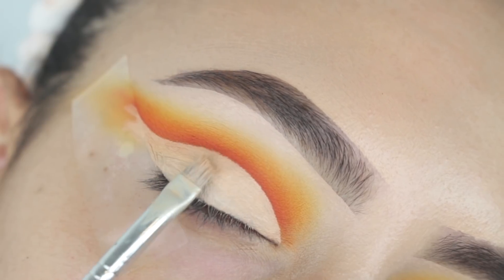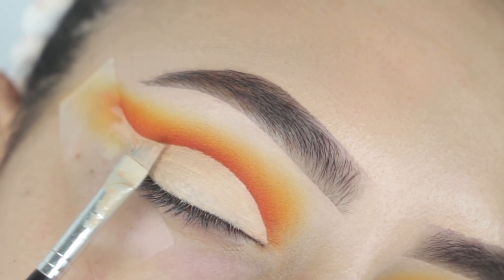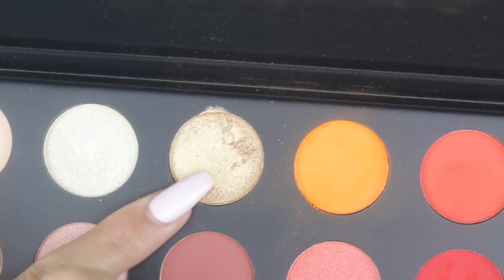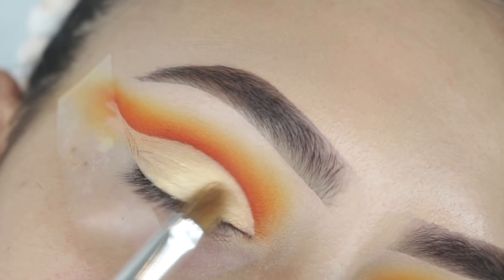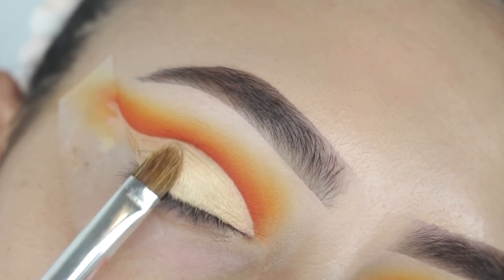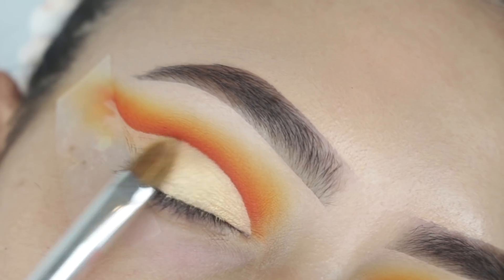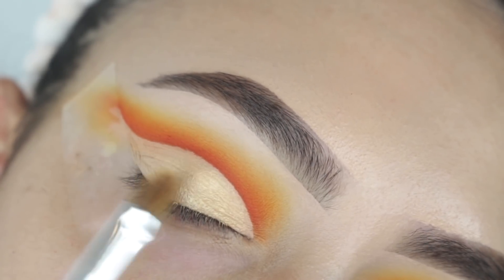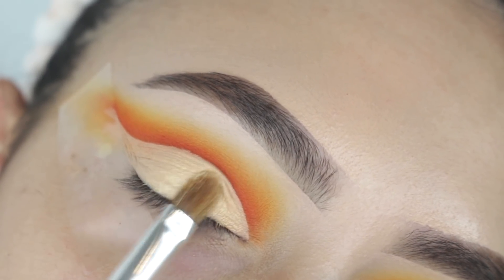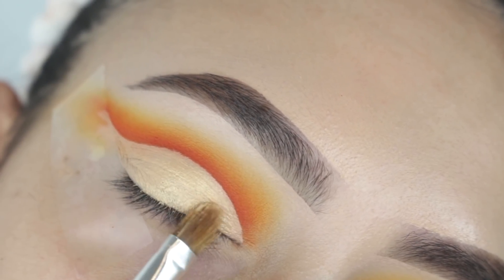Then I picked up this angled brush and my Tarte Shape Tape in the color light and I'm just carving my lid. Next, I'm going into this light gold shade in the palette — I'll leave all the shadow names in the description box down below — and I'm patting this all over my lid. That shade is absolutely stunning. I wet my brush with a little bit of Fix Plus and it was super pigmented, just a very stunning shade.